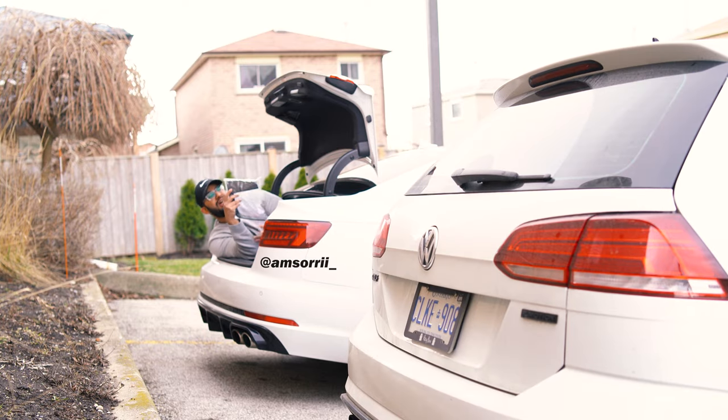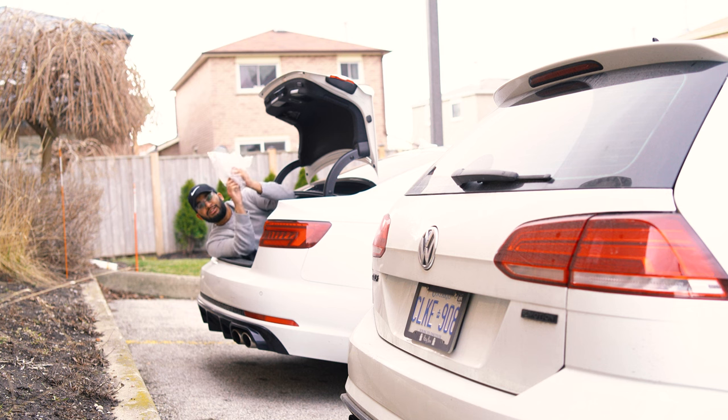Today guys we're gonna be doing my fog light covers, we're gonna be doing sequential turn signals for the side caps, and also some gloss black side caps.